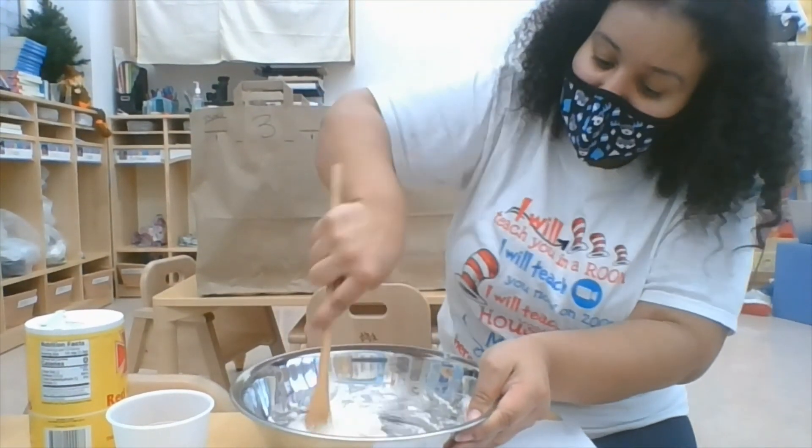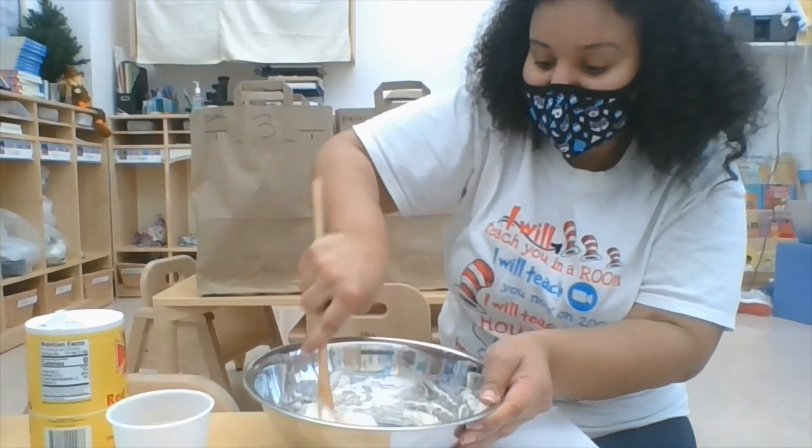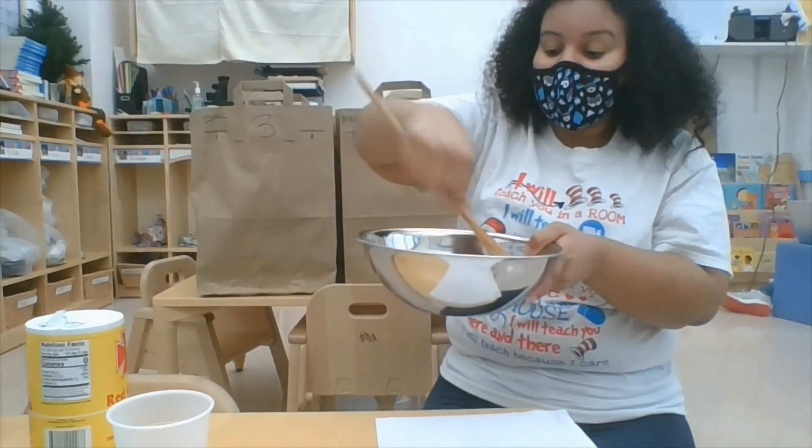So I'll mix it, mix it, mix it. And now I have glue. Now it looks kind of funny, but you can still use it as glue — it acts just the same.